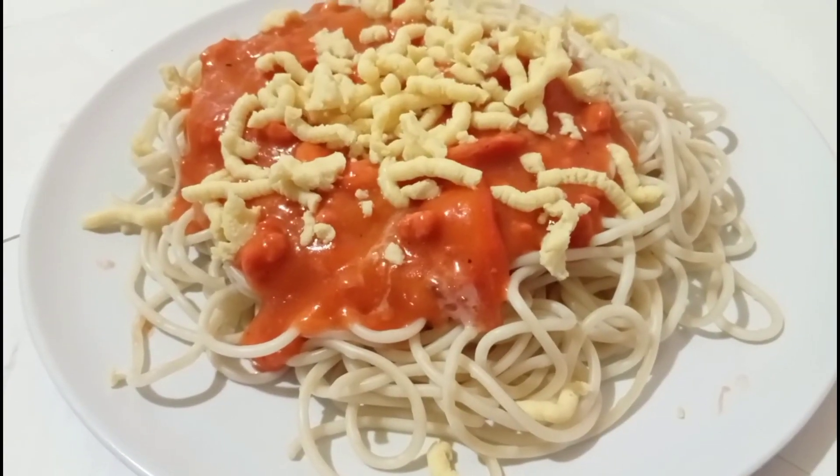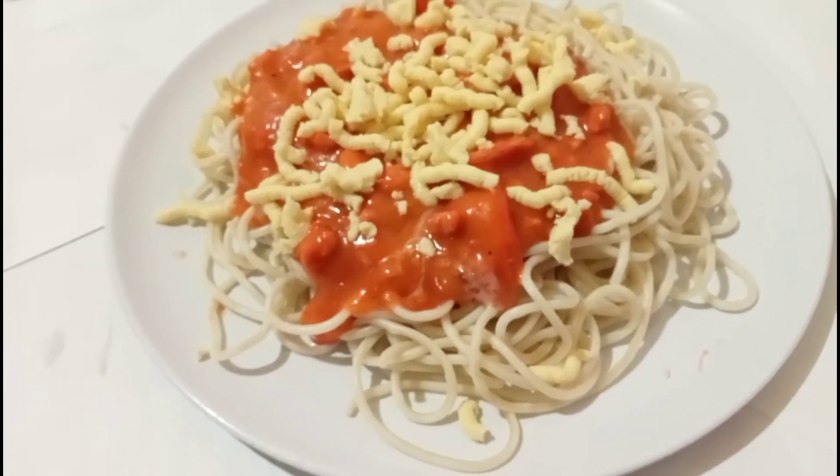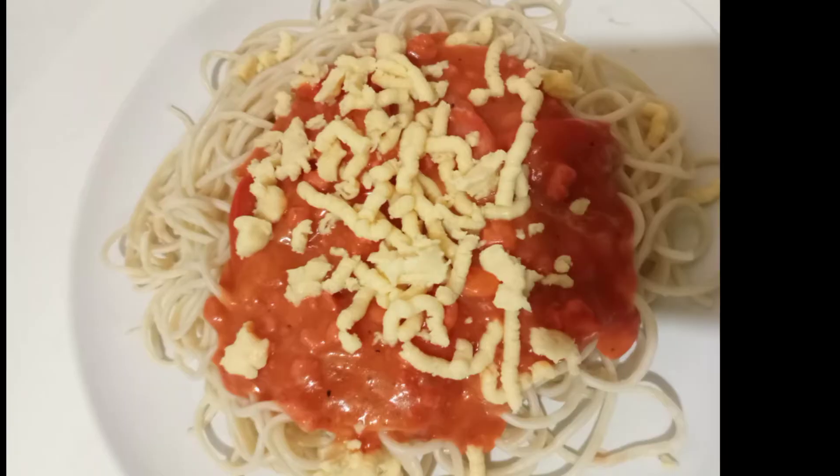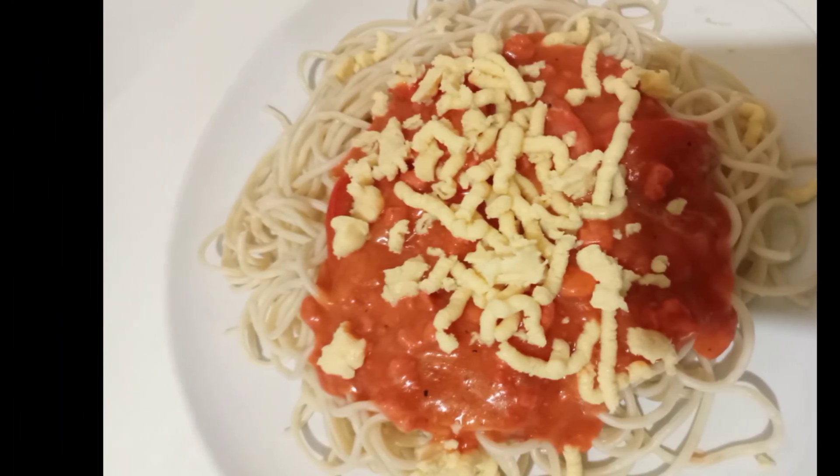And this is the final product of my homemade spaghetti. Remember, amigos, I'm HelloAhF. Do your best.